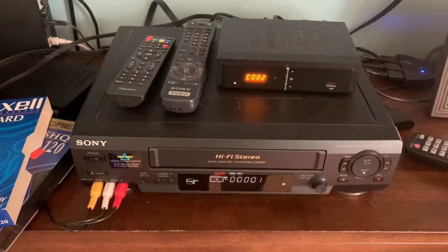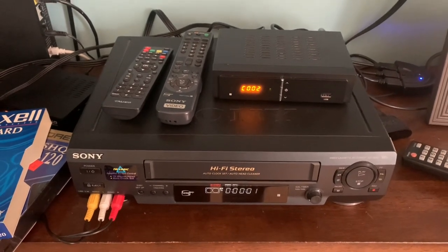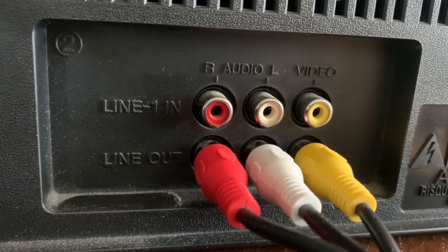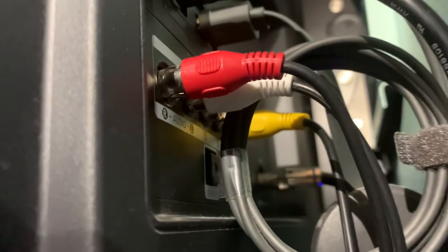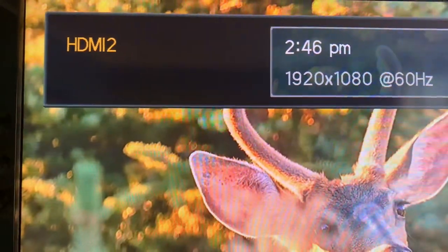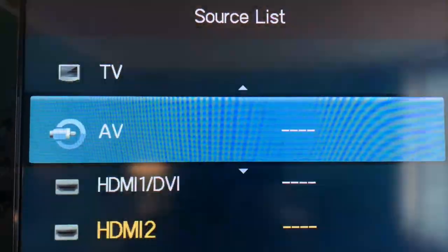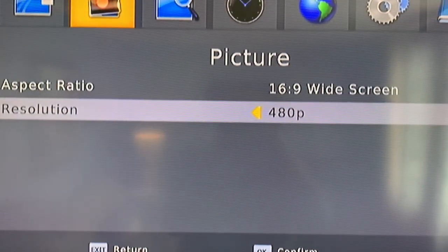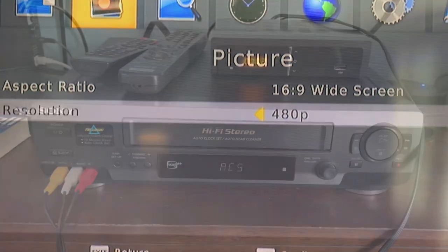To view the digital converter box through your VCR on your TV, you'll need to set up a second set of cables running from the output on the VCR into the input on the TV. Then select AV as your input on your television and you'll be able to view the digital converter box through your VCR on your television. It's probably best to set the video resolution to 480p since we're dealing with an analog signal at standard definition.